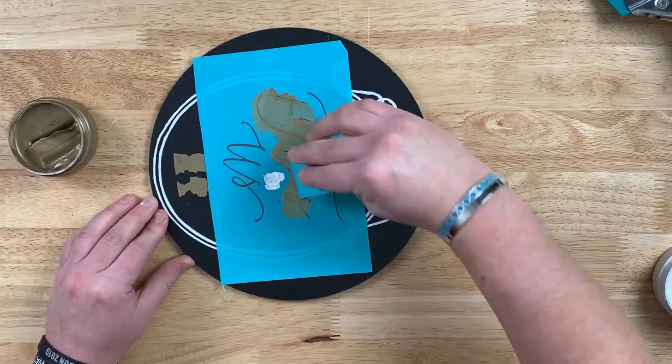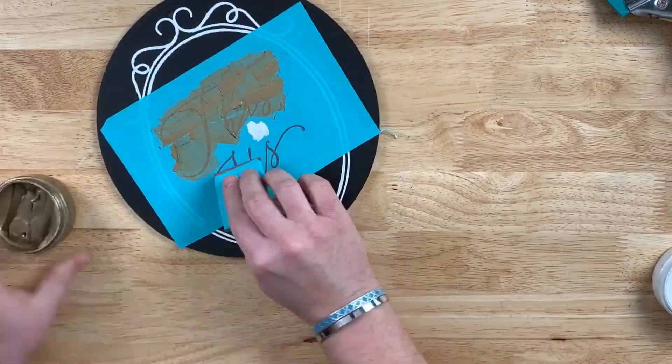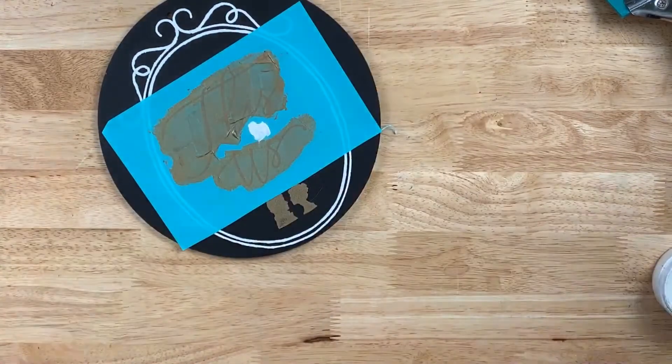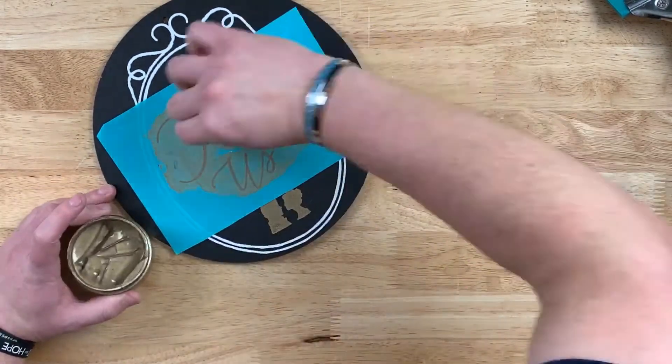We'll use white on the 'Is' and shimmer gold — shimmering gold, that is — on the 'This' and 'Us'. I love the shimmer gold, it's beautiful. Make sure you have an ample amount on; you can always remove the excess and put it right back into that jar to use on a future project.